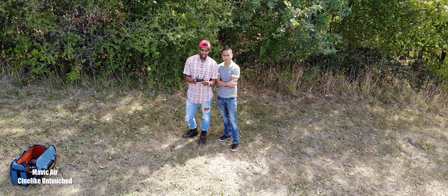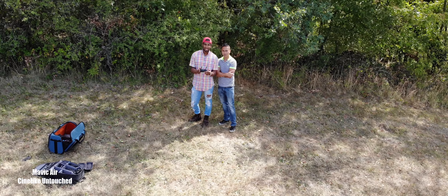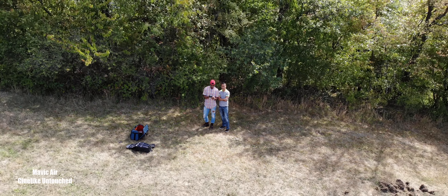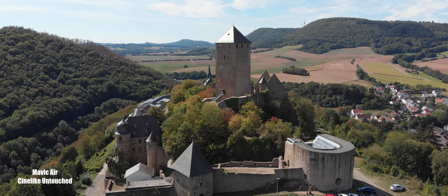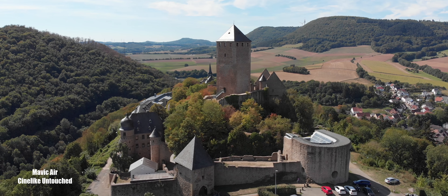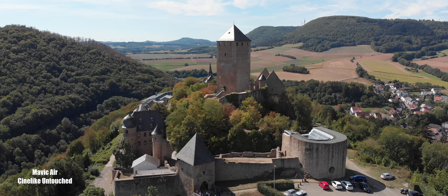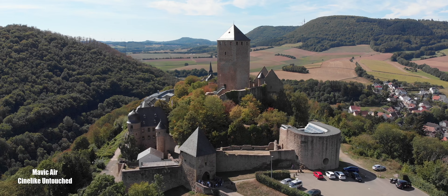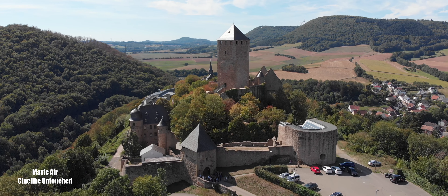The Mavic Air footage you're seeing was shot in cine-like D. I did not touch color correct, grade, or anything on the Mavic Air's footage — what you're seeing is straight out of the SD card. The DJI Mavic 2 Pro, since it was shot in D-log, I had to convert it to Rec. 709, and I tried the best I can.